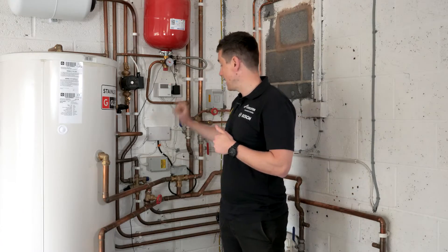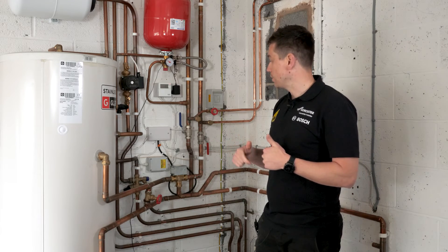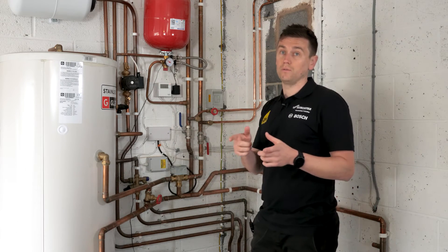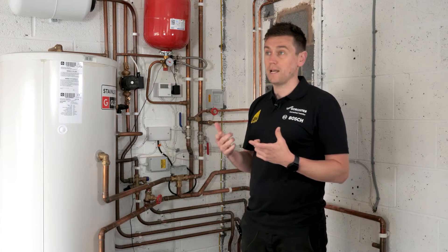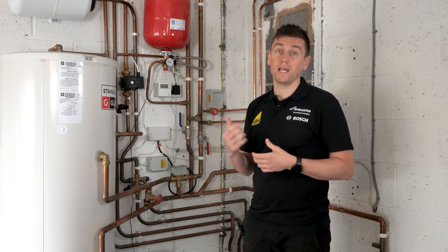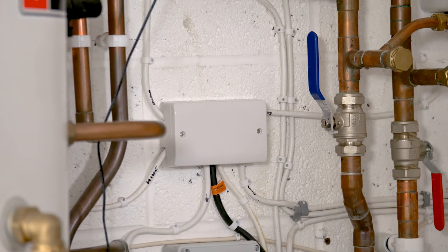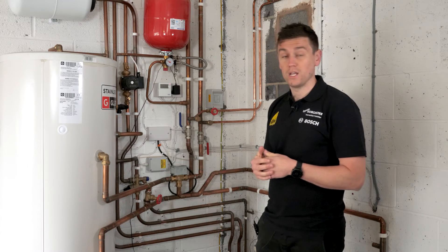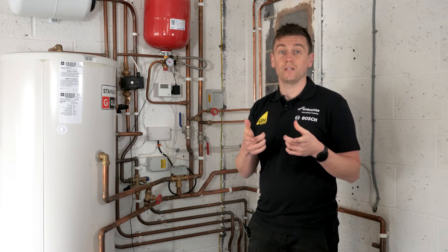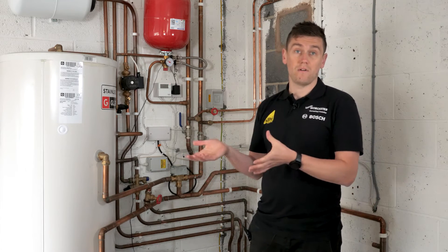We've also got to think about the electrical system. With a heat pump drawing more electricity from the grid, you'll need to route electrical cables back to your consumer unit, which in some cases can be problematic depending on the run required — but there's no way around it. We also need to do a DNO application to the local electrical network to confirm the property is okay to have a heat pump installed. At that point you'd be assessing the electric meter itself, checking the amperage to make sure it's fit for purpose.